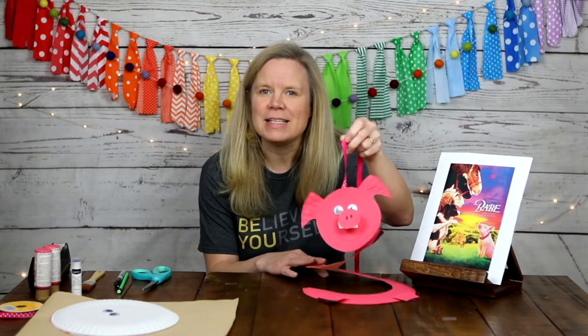Today we will be talking about the movie Babe, and we will also get to make this very cute pig spinner. Before we do that, if you like what you're seeing here and want to follow along with all the Kidding Around videos, please make sure to subscribe to our YouTube channel, and if you really like it, please share us with your friends. Thank you so much!